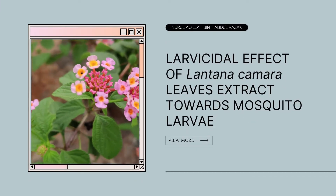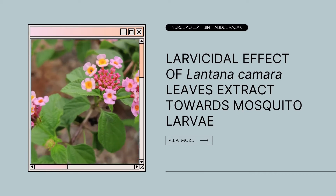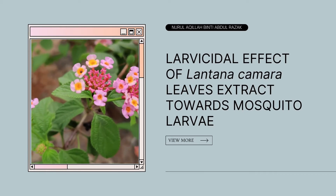Assalamualaikum and hi! Today we're going to talk about the larvicidal effect of Lantana camara leaf extract toward mosquito larvae. Let's check it out!